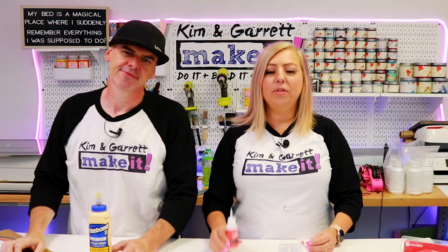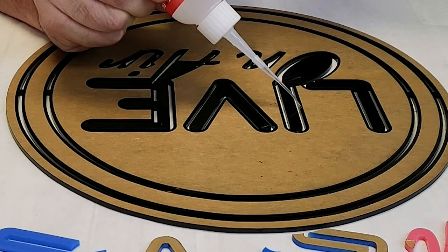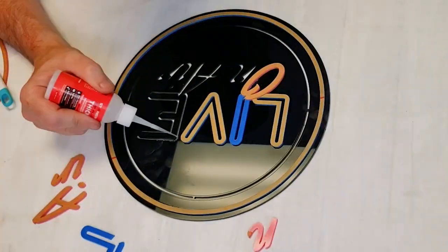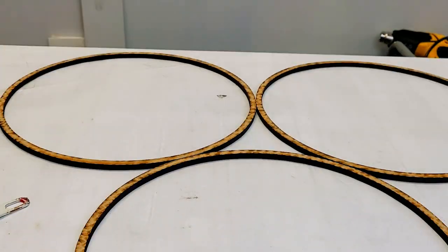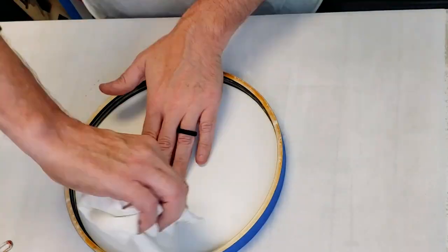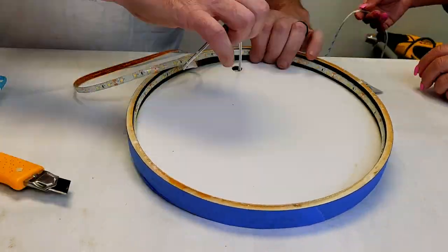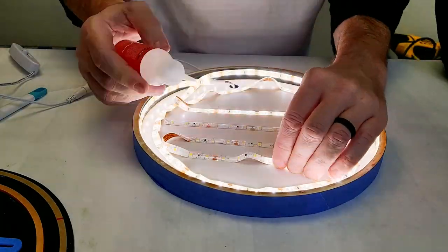Step four: time to assemble. For the acrylic pieces we're using Starbond thick glue with the pro tips that come in each package, so we get a really fine line of glue under the letters without it bleeding out and leaving a shadow. You've got to work quick — this Starbond glues acrylic together in seconds. Then we use wood glue for all of our MDF pieces, which gives us more working time. We'll wrap the outer portion with blue tape to make sure those rings don't shift as they dry. Next we add the LED tape to the inside of the circle frame along the inside wall and across the base so each letter has light shining behind it.